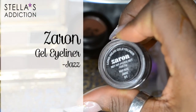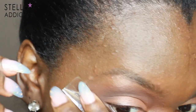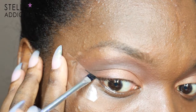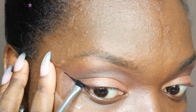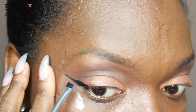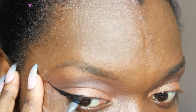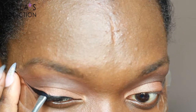I line my eyes next with gel liner from Zaron, and to get the perfect sharp line I'm going to lay down some tape in my outer corner and then gradually line my eyes using an angled brush from Real Techniques. Every time I do a winged liner I like to build the liner — I start really small and gradually pull it in to get the shape that I want.